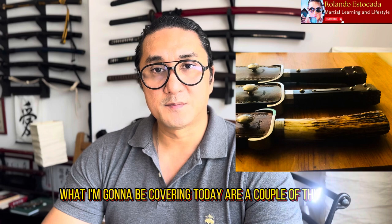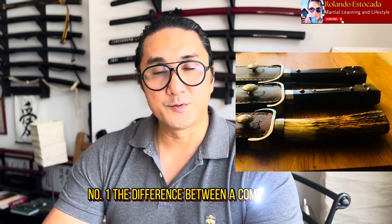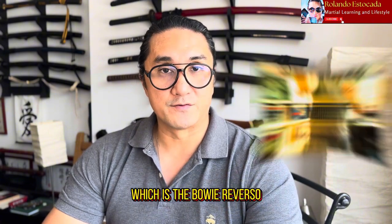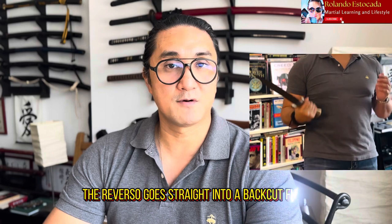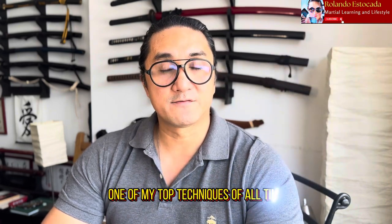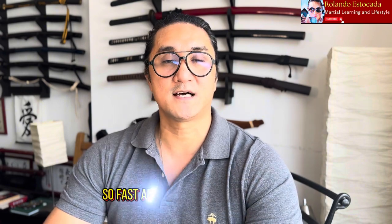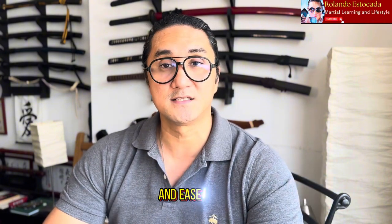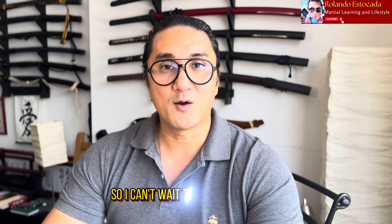What I'm going to be covering today are a couple of things. Number one, the difference between a combat bowie and a utilitarian bowie, because especially nowadays they're a little more specialized. But we're going to be covering a very special technique today which is the bowie reverso. The reverso goes straight into a back cut flow and it's one of my top techniques of all time in any martial art — it's so quick, so fast, and tactically very intelligent and easy to use.